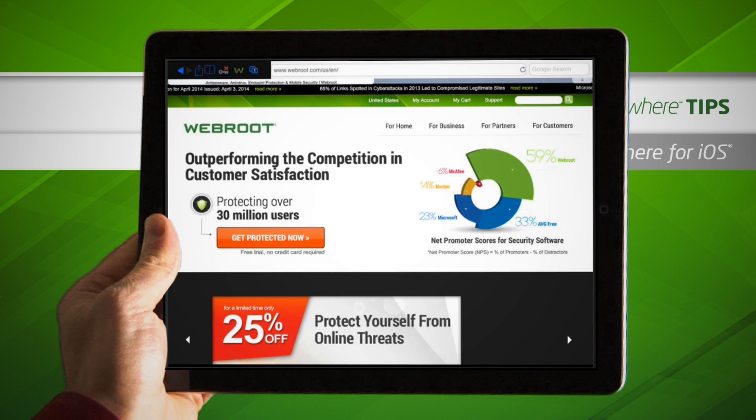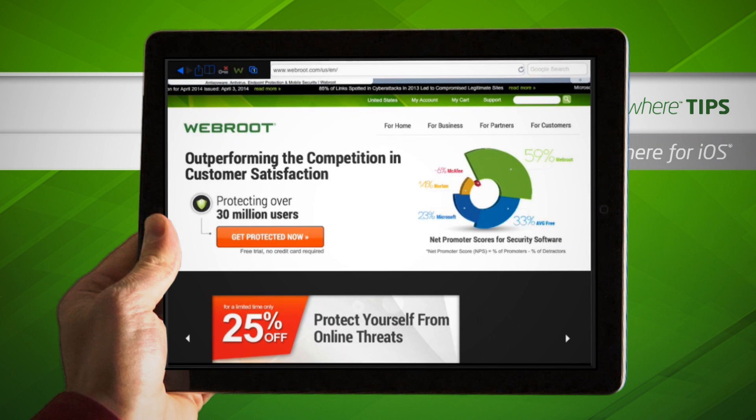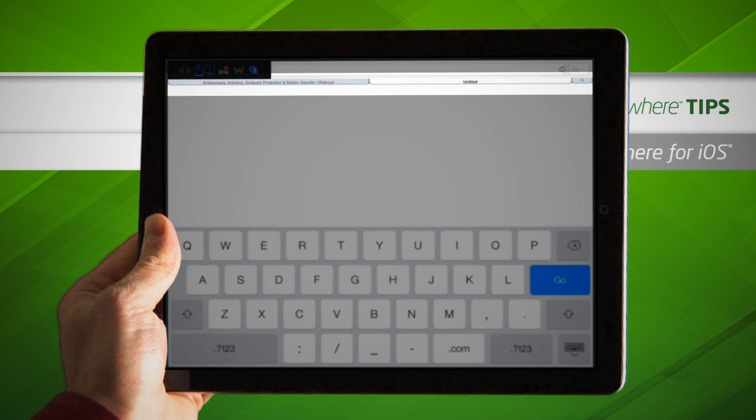For best protection, we recommend using SecureWeb whenever you browse, shop, or bank online. The app has many of the features you're probably used to with your previous browser, plus you can also swipe your finger to toggle between tabs and open new tabs.